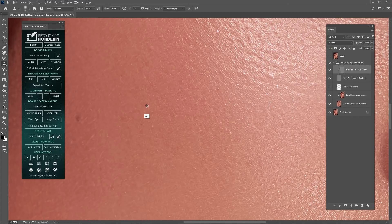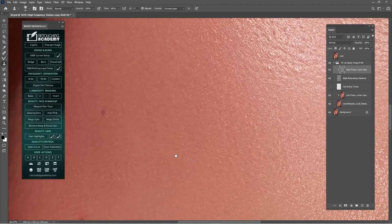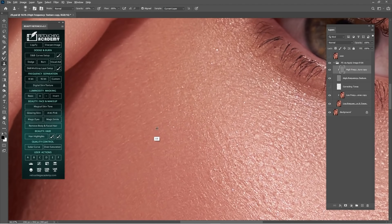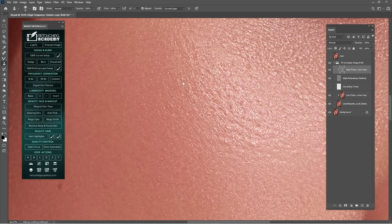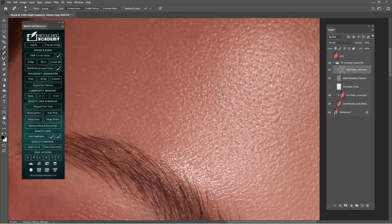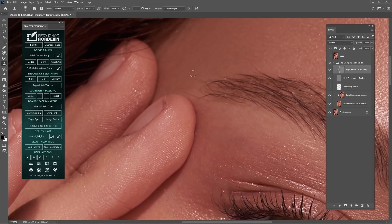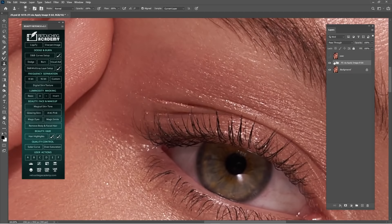Let's keep cleaning with Clone Stamp Tool. I've been working for 10 years or more with Adobe Photoshop. I'm just cleaning the texture — sorry, I'm not used to talking that much, so my throat goes dry. Let's check before and after — I think we are good so far. Just keep cleaning the texture.